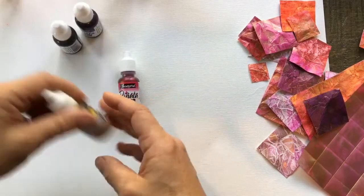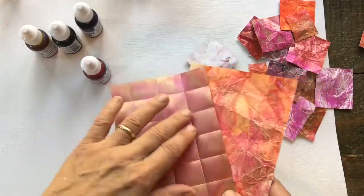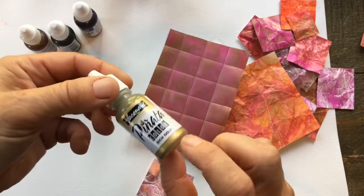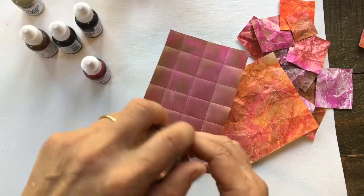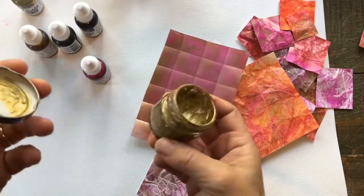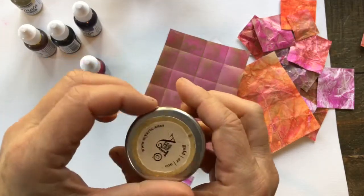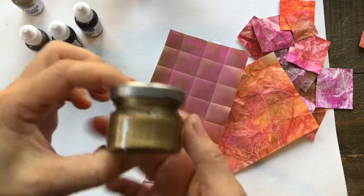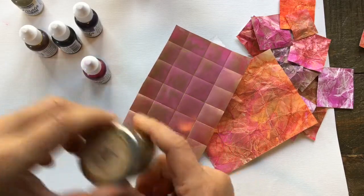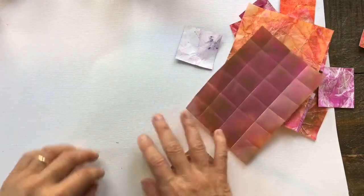The secret weapon for the gold embossed section of the texture is this gold paste. You can buy it in a number of different brands, but I use the one by Art-C. It works really well on these textured papers. Once you have all your colors picked out, we'll go ahead and get started with the actual texture.